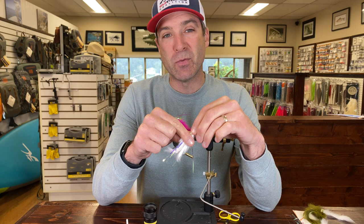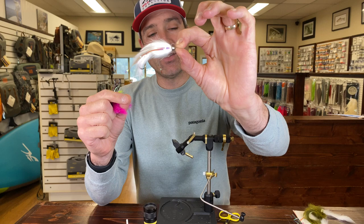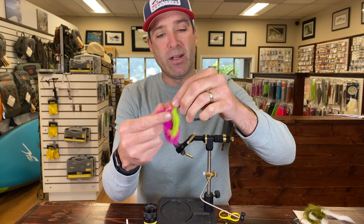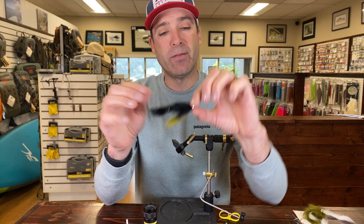Here's a white one. It's two bunny strips that are tied in with a stinger hook, and there's usually a pretty heavy cone on it. This is one of the smaller sizes that you'll see. Here's one that gets thrown for salmon in pink and chartreuse. Pink over white is really popular as well. But for big Alaskan rainbows, stuff like this is great — black and olive.